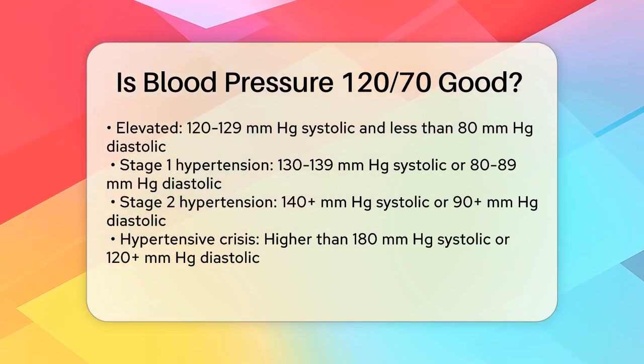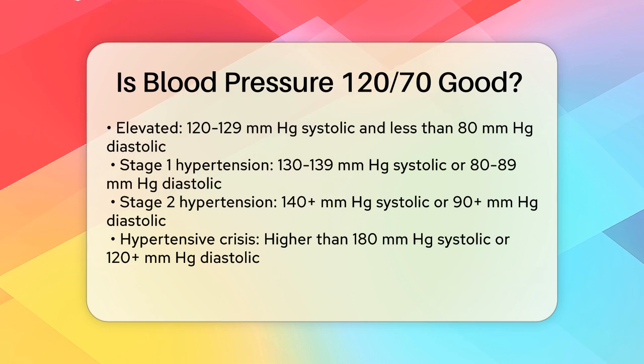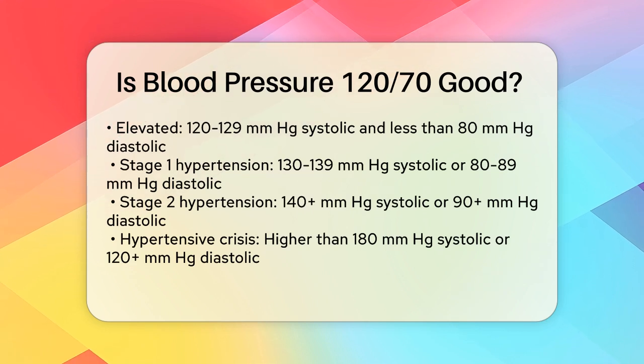Hypertensive crisis is higher than 180 mmHg for systolic or higher than 120 mmHg for diastolic.